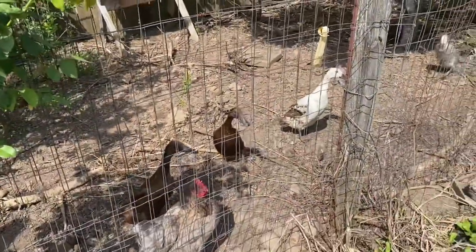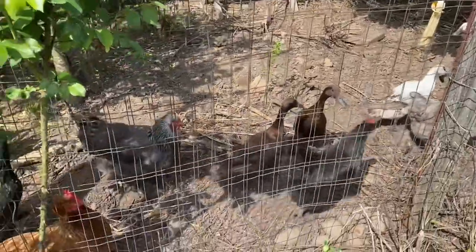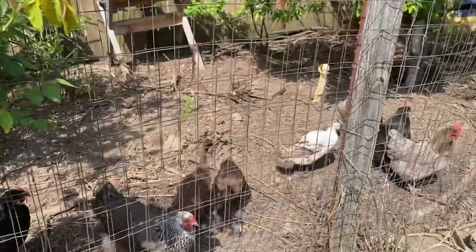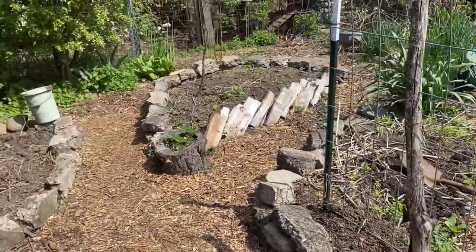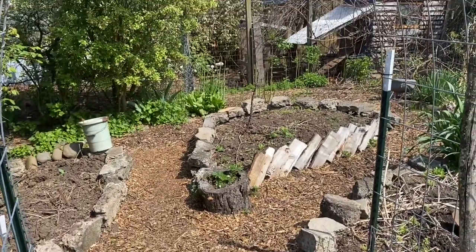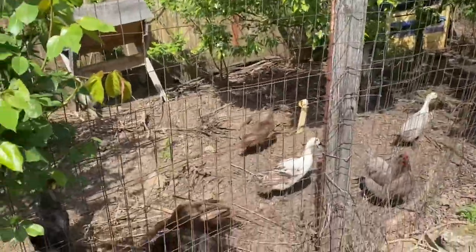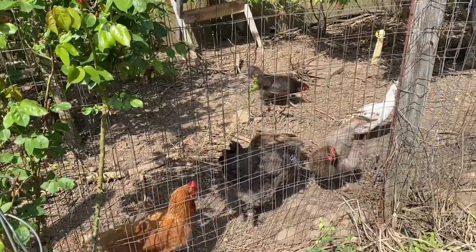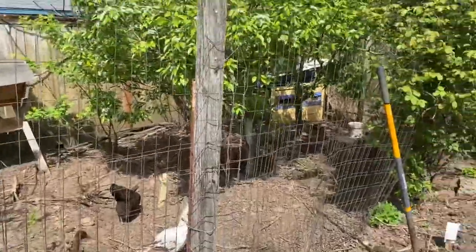You can see this area that they're in now has basically nothing growing. They've stripped all of the good little sprouting greens, and that means this time of year I need to provide them with snacks. I don't want to let them loose out here in the garden — there are things that are germinating and they will destroy them. So I want to make sure my birds get lots of greens early in the year.